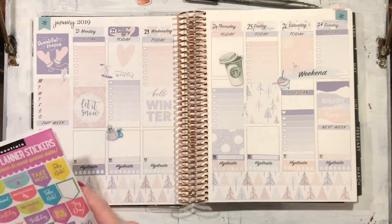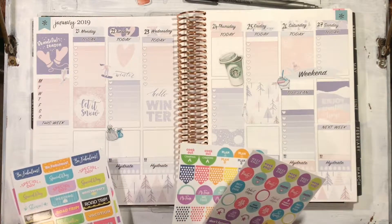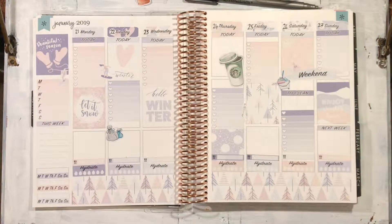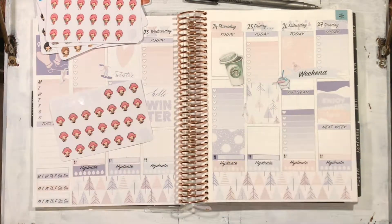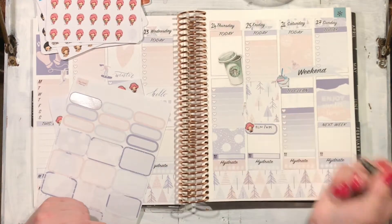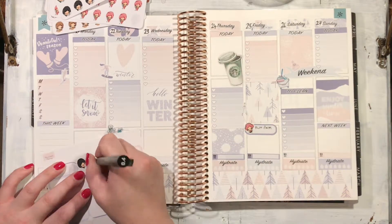I debated using these — they were the Carpe Diem stickers designed for the Happy Planner — but I decided not to because the colours were too brash and bright and would ruin this nice pastel look. Instead I put in these little gorgeous icons from the Joy of Planning to mark out various things, and I'm just placing them on top of half boxes to make them more interesting.